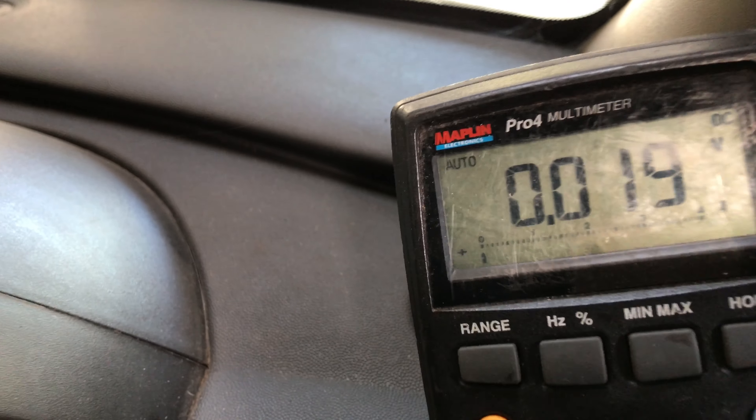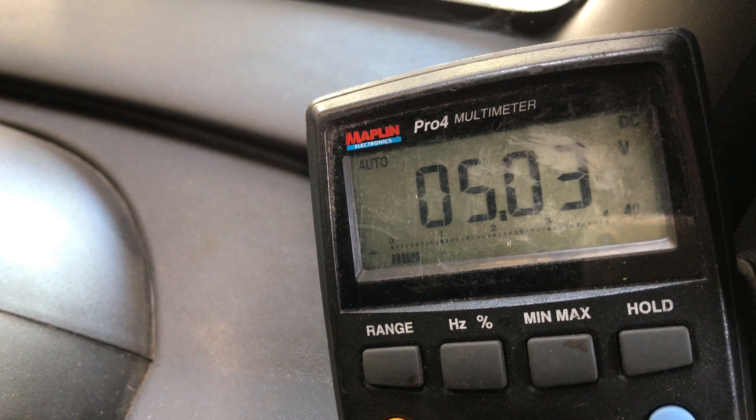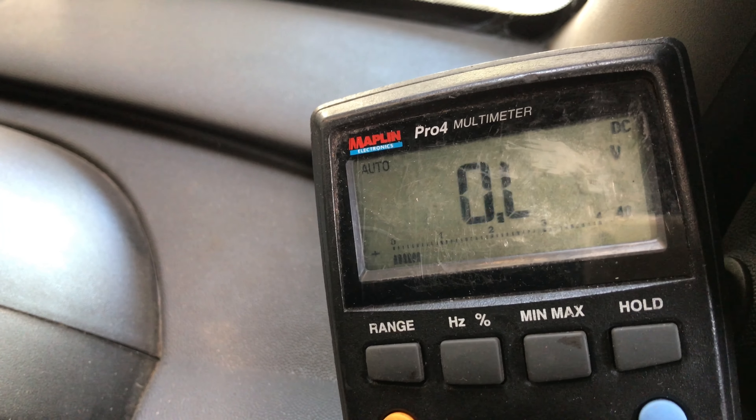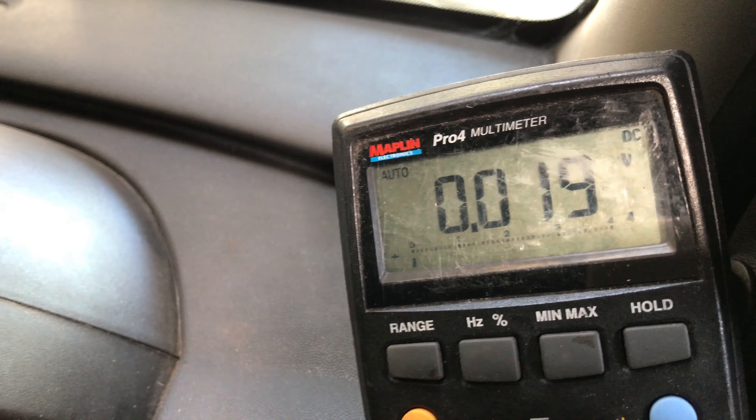So I'll crank the car over and you can see that voltage fluctuates. We'll just blip the key here — so there you go, up to five volts — we must be away from the lobe. So you can see that sensor is working fine.